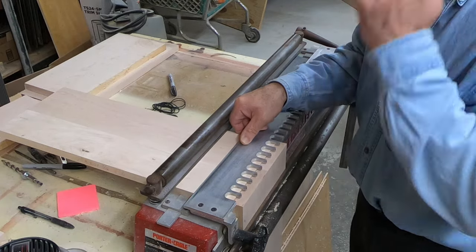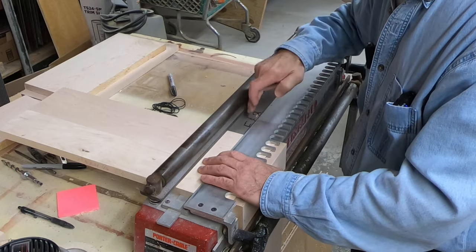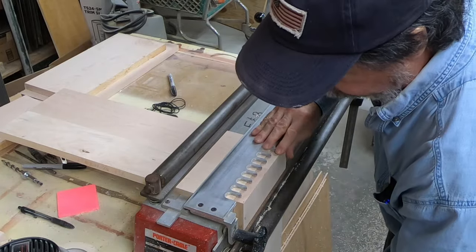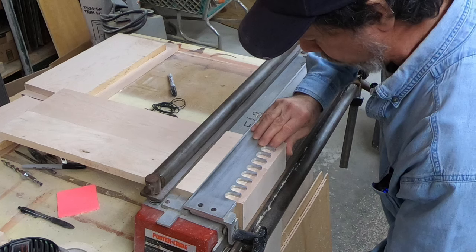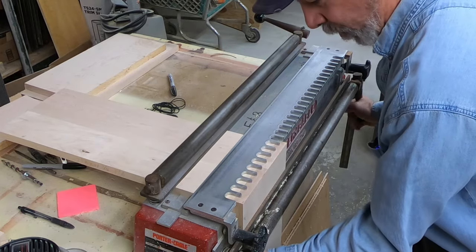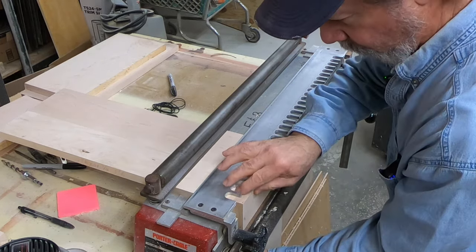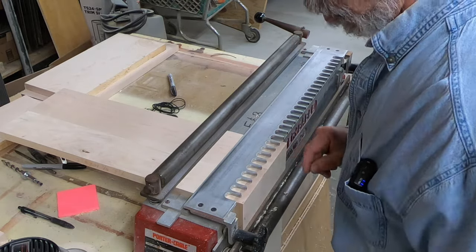Lock that in, then dial this one in — use this as a stop to bring that up. Now go against the stop here and against the top over here, and keep these even. You want to feel that and make sure you're in the right place, because it will move a little bit when you go to lock it in, so make sure you're where you need to be. That feels pretty good right there.